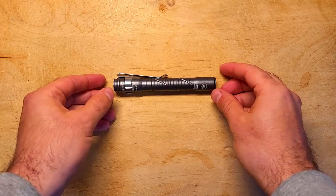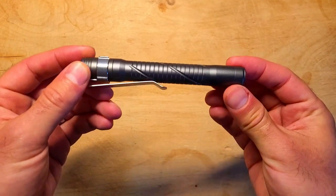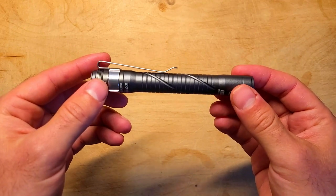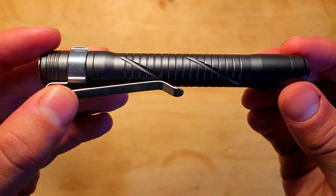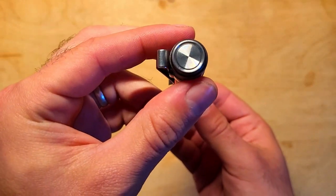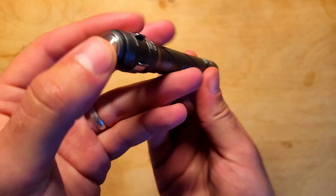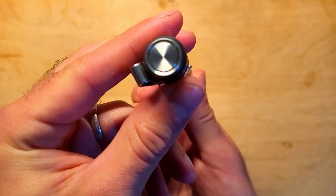Here we have the A33, and despite the fact that it's called a pen light, don't get your hopes up because there's no actual pen involved. It does have some grooves around the body for grip and a deep carry style pocket clip which you can remove if you want to. There's a plastic button on top, which is very similar to the button on the Rovyvon A23, which you can use to turn the light on and off and cycle through the different modes.